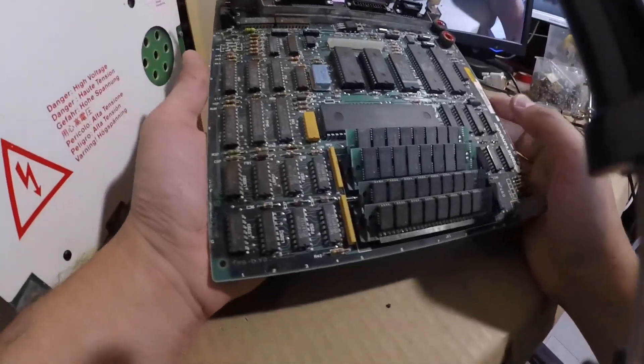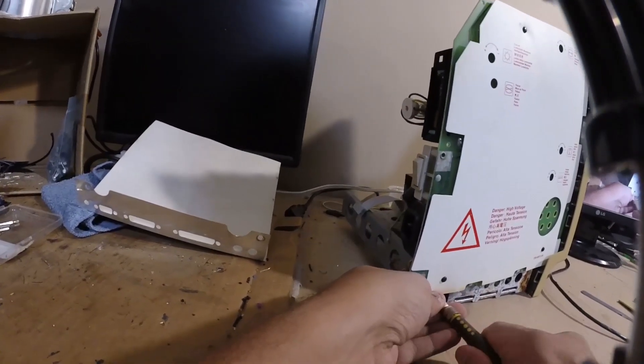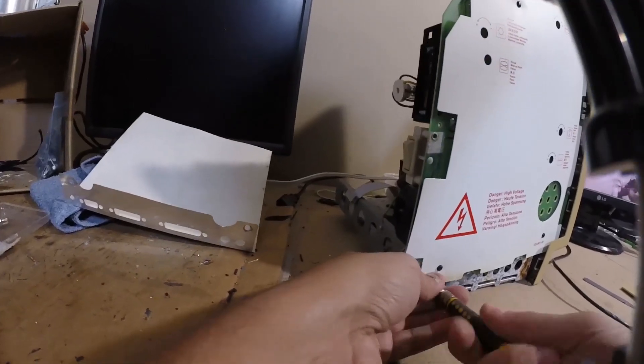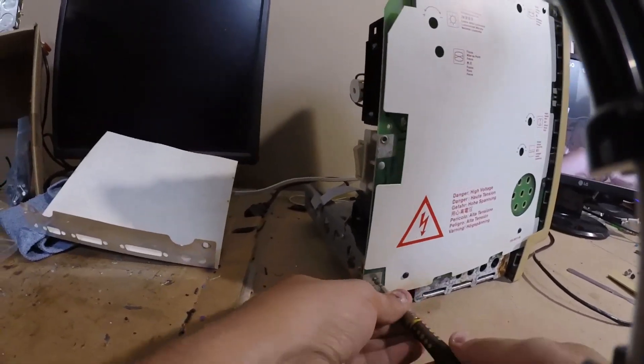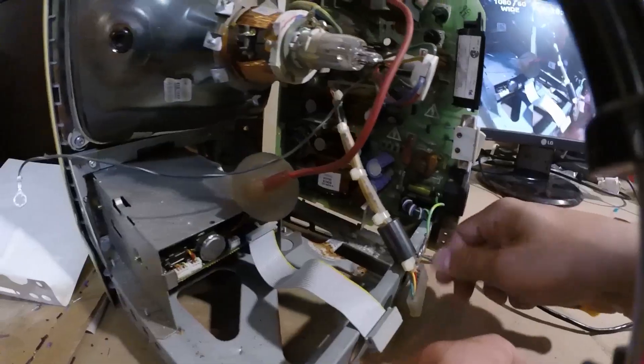Next it's time to remove the analog board. Since the battery would have leaked down this board, it was probable that there were going to be some issues here. I carefully removed the flyback wire, knowing I had verified the CRT was discharged, then removed the board.